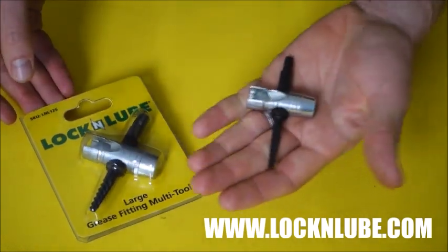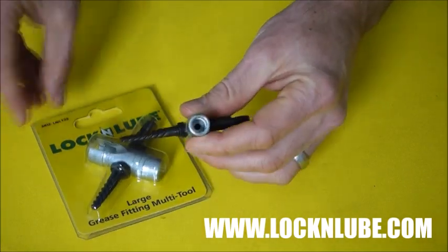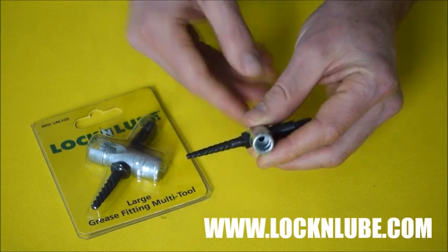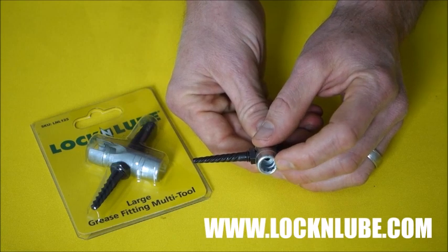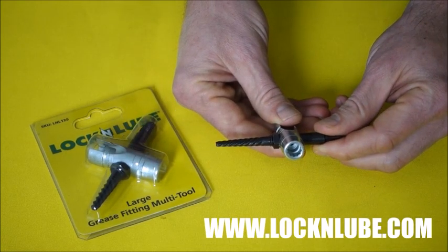You'll see that this is a large, and here in my hand I have a small. The reason for the two sizes is the different size hex bolts that you're going to have on your Zerks. This is going to work for your 1/4-28 thread, as well as your metric 6 and your metric 8. This larger one here is for 1/8-inch pipe thread, as well as metric 10.